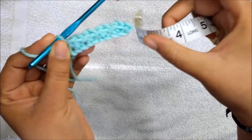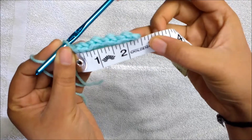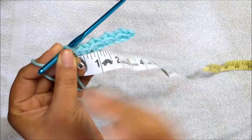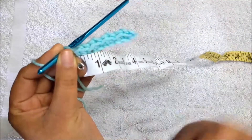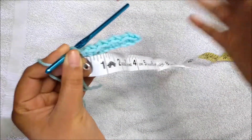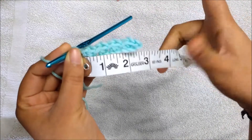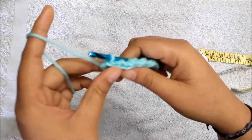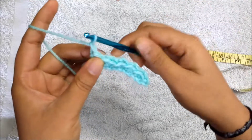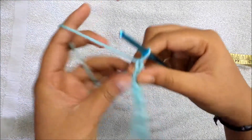You can measure after the last half double crochet — this is about two and a half inches width for my headband, so I'm happy with that. Now to start the second round, I'm going to chain one. You have to chain one at every end, then turn your work.